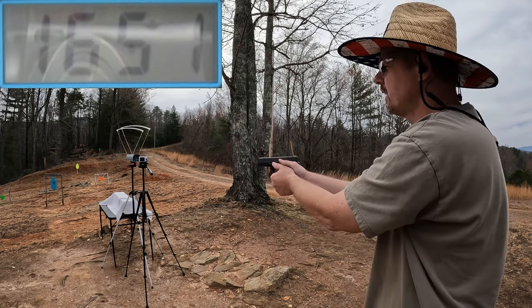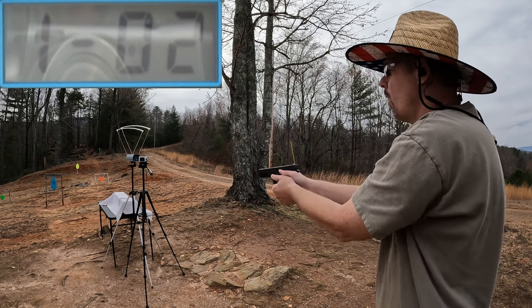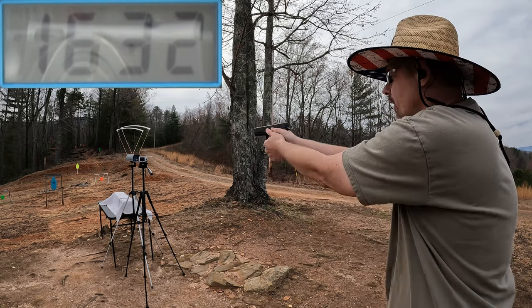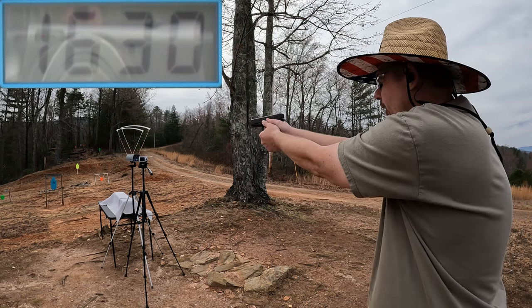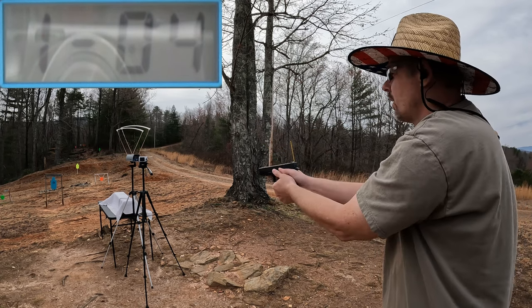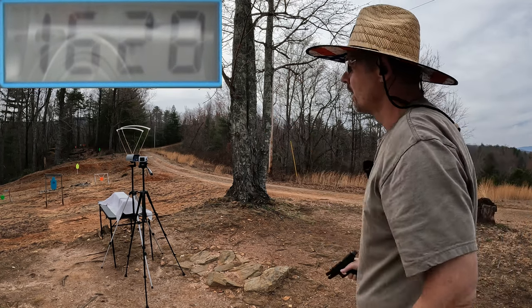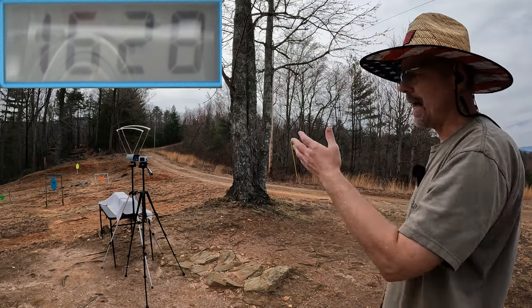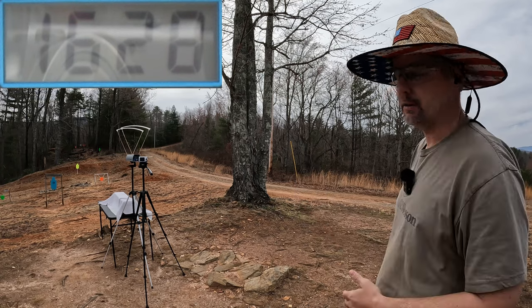First shot: 1651 — that's spicy! Second: 1632. Third: 1630. Fourth: 1617. And 1628 on the fifth. That still leaves us right about 700 foot-pounds — I'll show y'all the exact measurement of course.